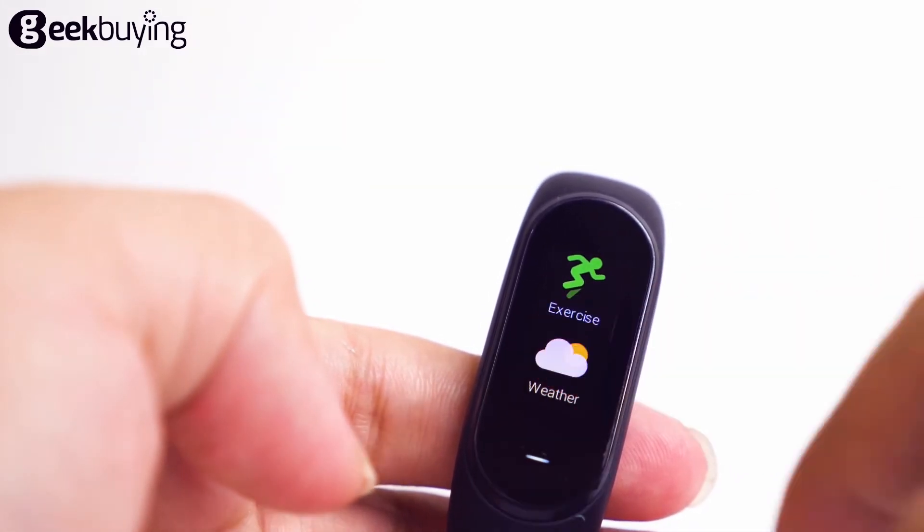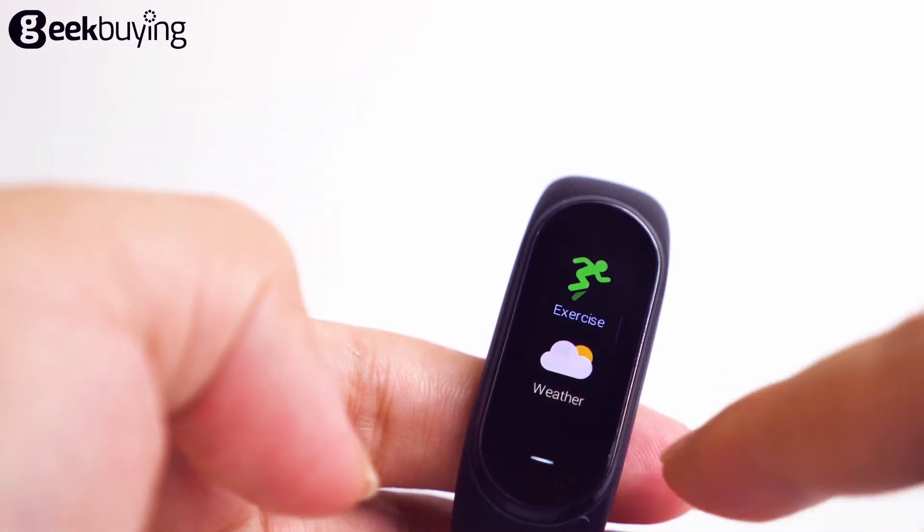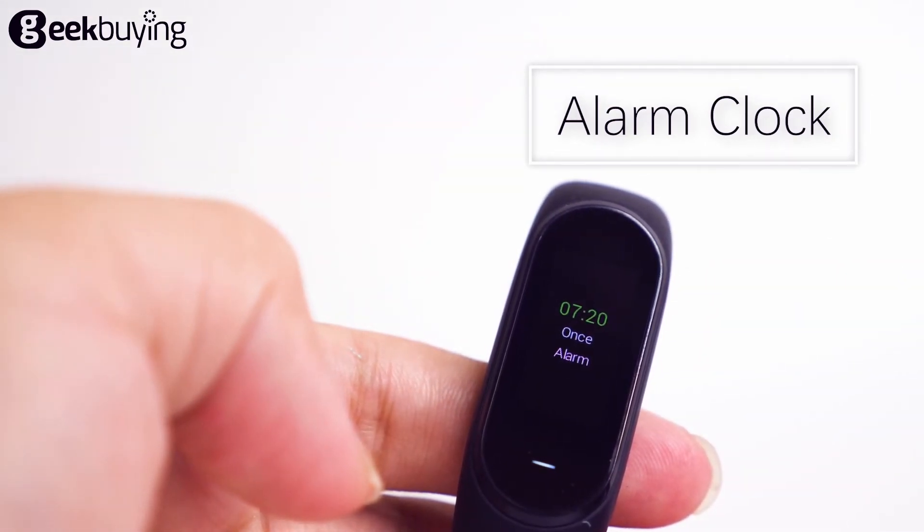You can check the weather on it, and it will give you guidance to manage your trip. If you set an alarm in the application, the HiPlus bracelet will vibrate when the time is on.